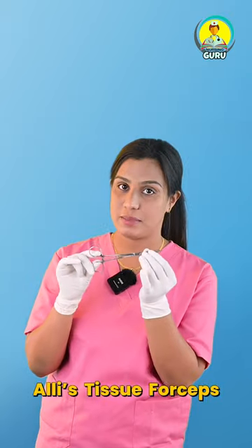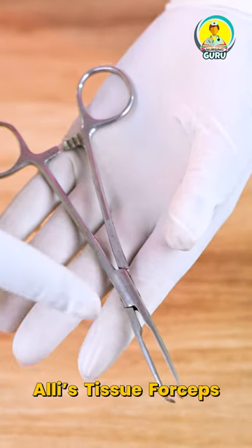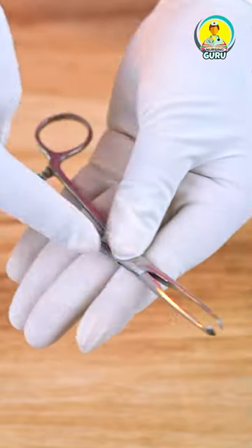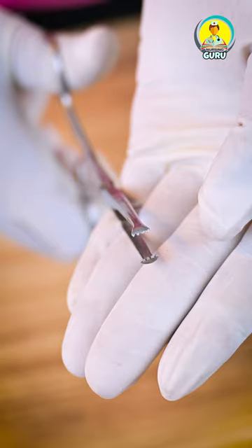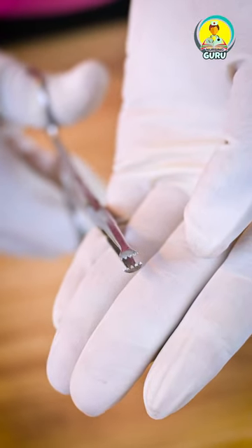Hi, can you remember this instrument name? This is known as Allis Tissue Forceps. Allis Tissue Forceps are used for grasping organs and slippery or dense tissues during electrosurgery. It is a straight forceps with a lock, and it has sharp teeth used to hold heavy tissues.